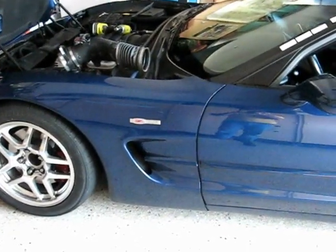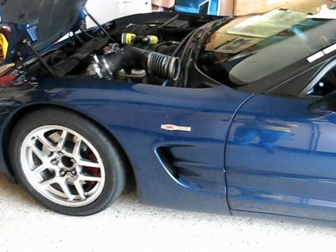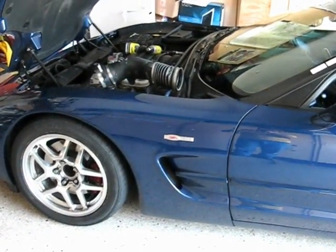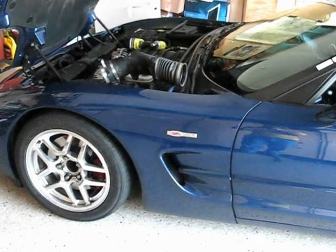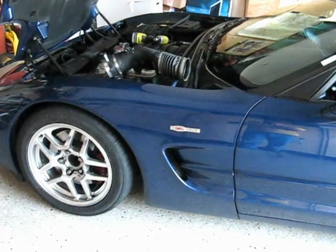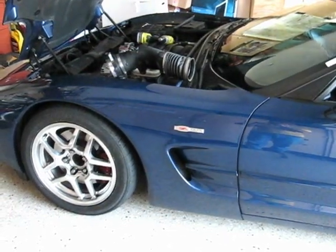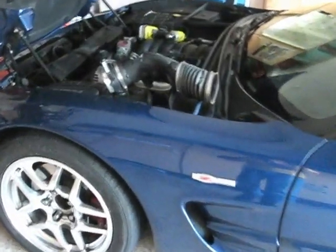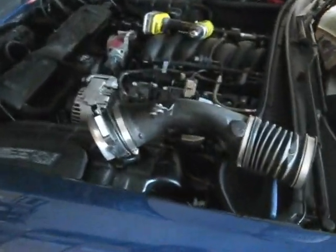Hi everybody, Froggy here. Today we are going to show you how to put a radiator in a C5 Z06 Corvette. I actually got a little bit ahead and then I remembered that I wanted to video this, so let me step you through what I've done so far, which is really very little.